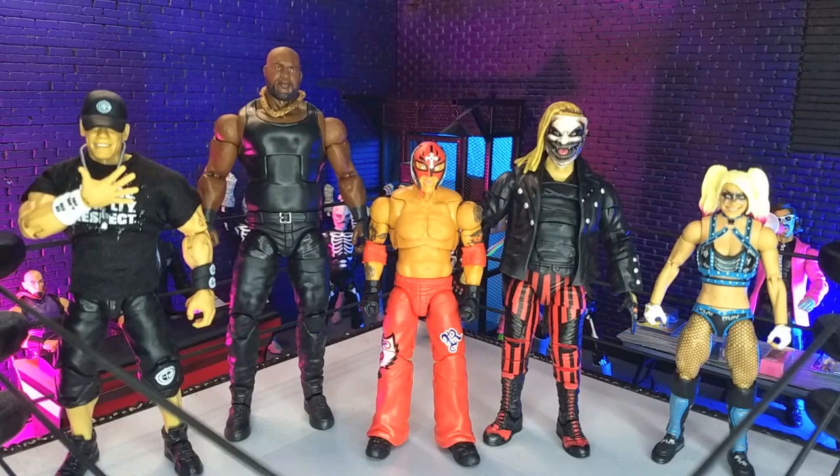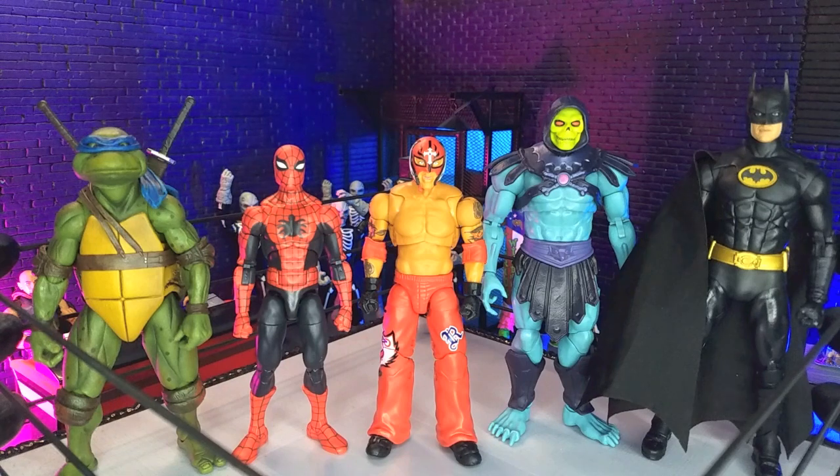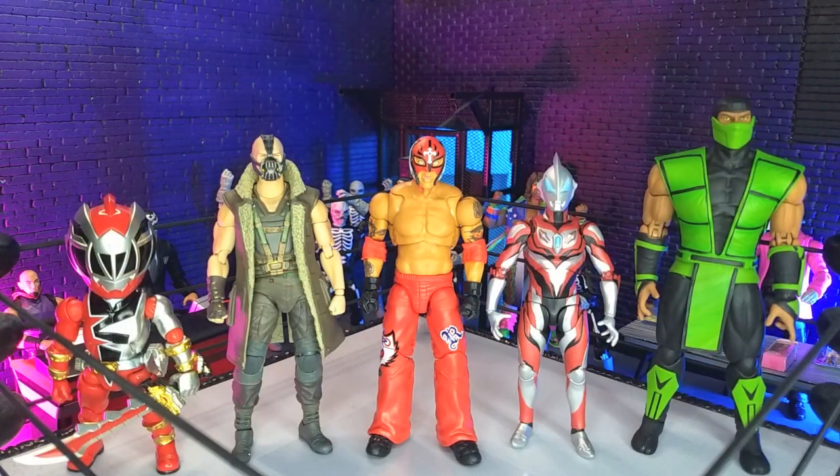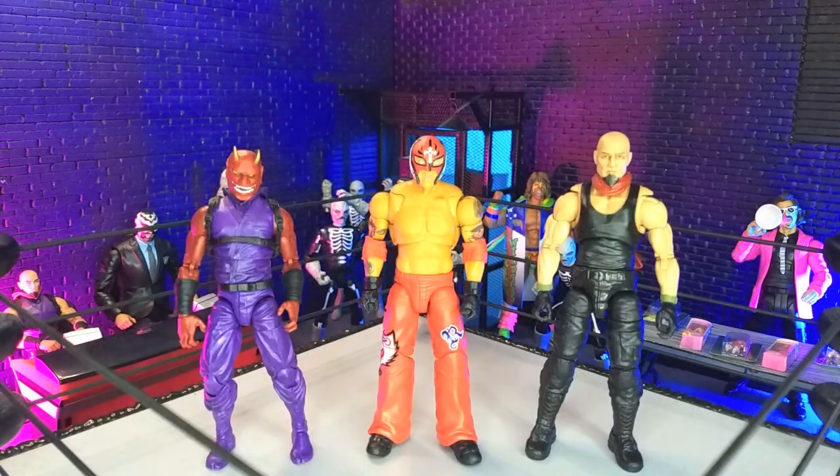Getting into size comparisons, here he is with some other WWE figures, with some other wrestling lines, with some domestics, with some imports, with some monsters, and finally with our articulated icons — Oni and yours truly in human form as a Valve vs Action Force figure.